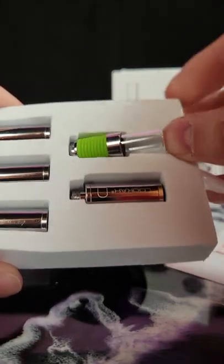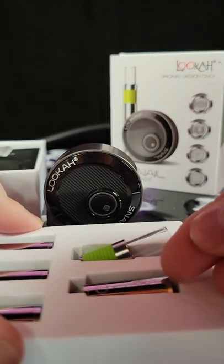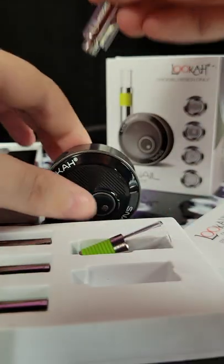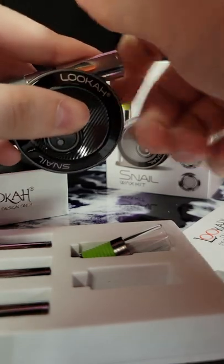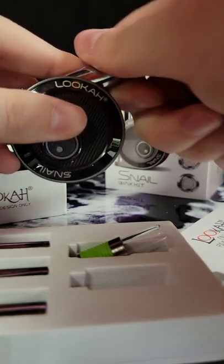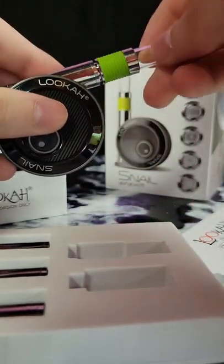This is where you will put your product. Let's just assemble this real quick. Get a coil out, just screw that on, and screw on the cartridge.